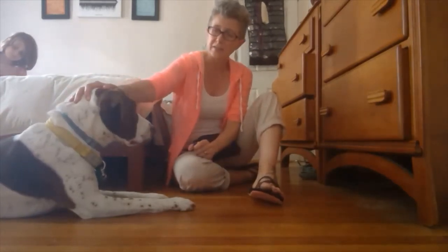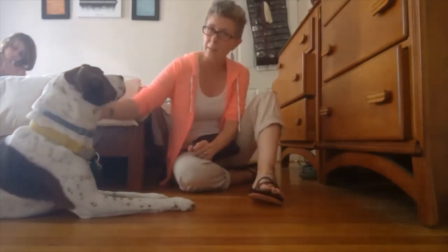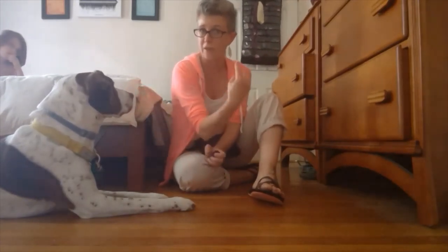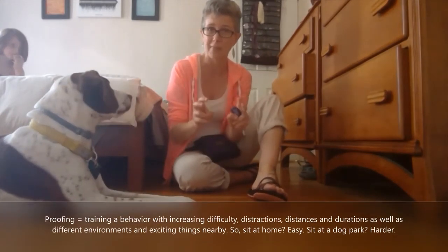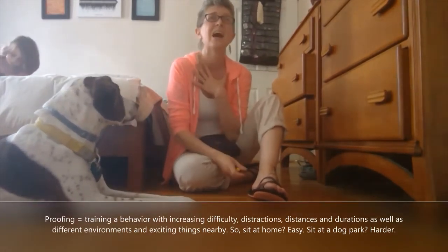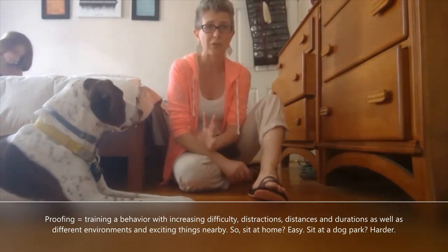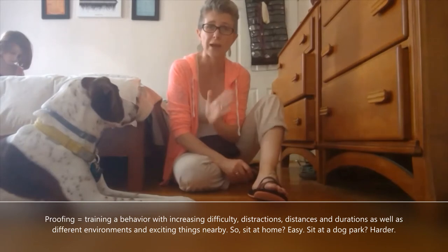The other thing to keep in mind — when did Captain break his position? He was fine with me playing with the door, but it was as soon as I said 'oh hey, how are you' — that verbal, almost as if somebody was really there — that's when he jumped up. That's something else you need to consider: proofing. Proofing means making sure that you've trained through every variable.